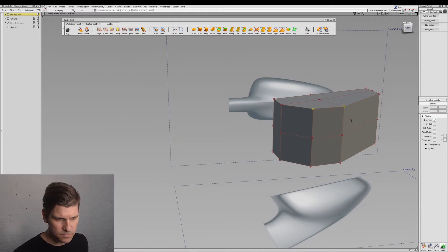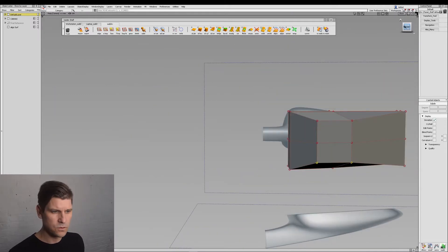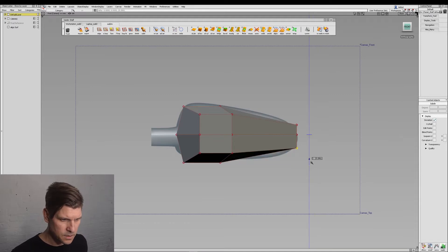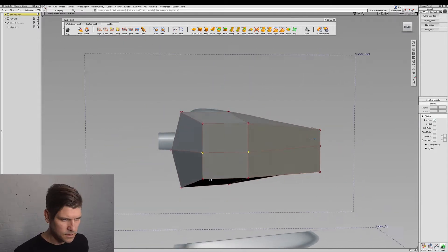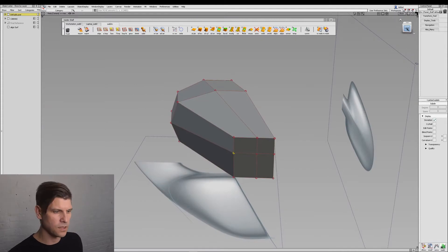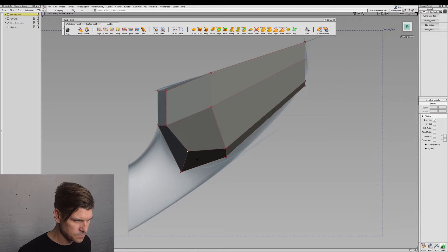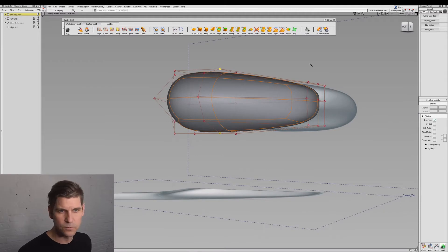Now we'll just make some adjustments — we'll move that one down, these guys up. Let's go to our front view and pull them in. We could do this in smooth version, but I do like seeing the box mode to really be able to place these points where we want them. Let's go to our top view and do something like this, and we'll pull that out. Let's have a look at our smooth version — you can see it's starting to really look like our mirror.